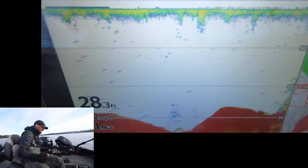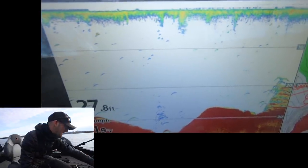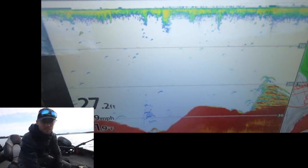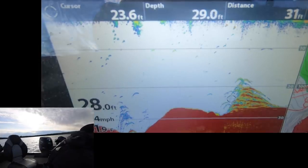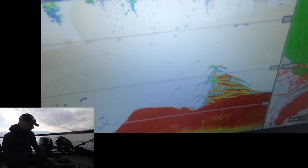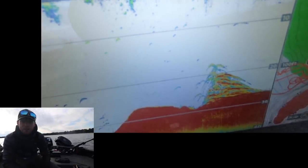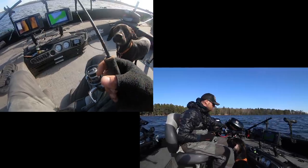Right there — that is exactly what we're looking for. You can see they are just thick down there. Those are the kind of red marks we want to see. I'll zoom in so you guys can see it better — there is that big stack of fish. It's probably 25 feet of water and those fish are down about 19 feet. That's exactly what we want to see. Next I'm going to get rigged up and drop some baits on these fish.